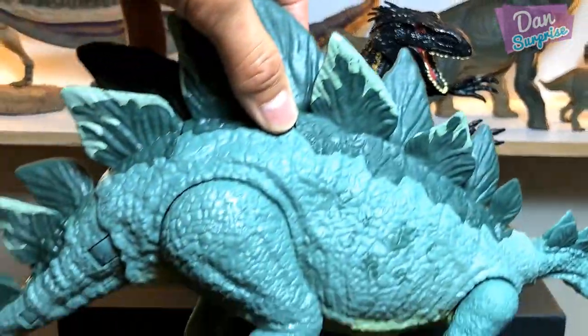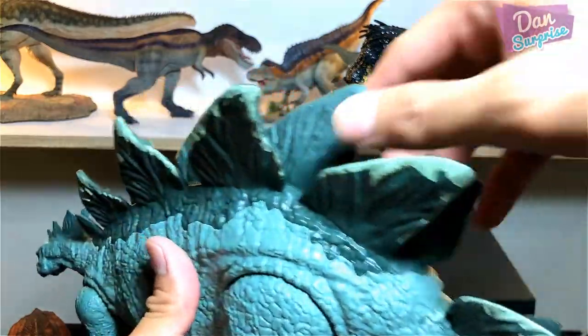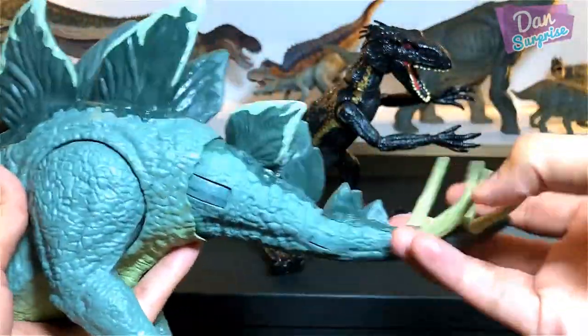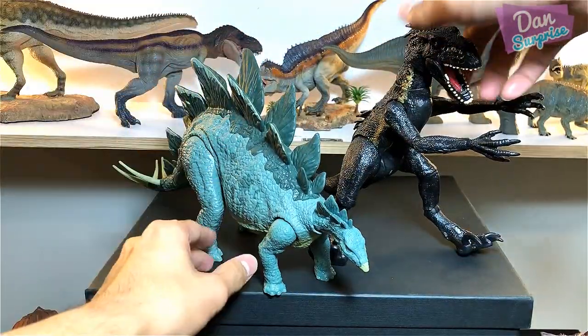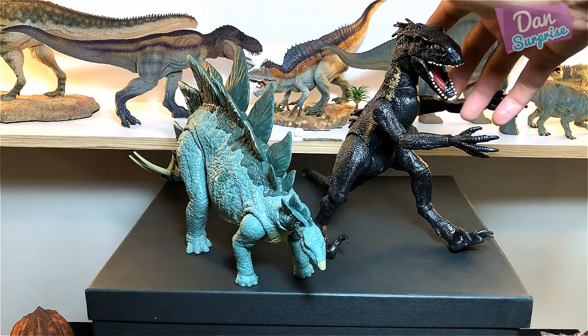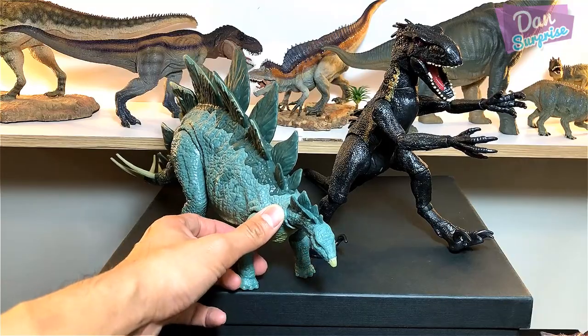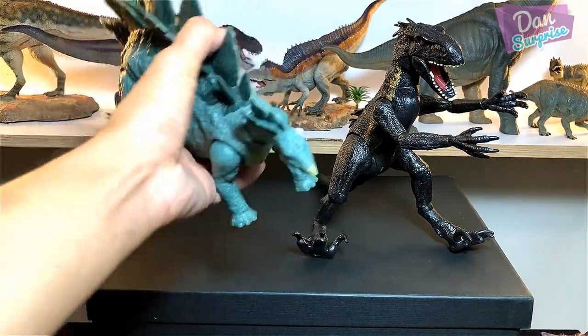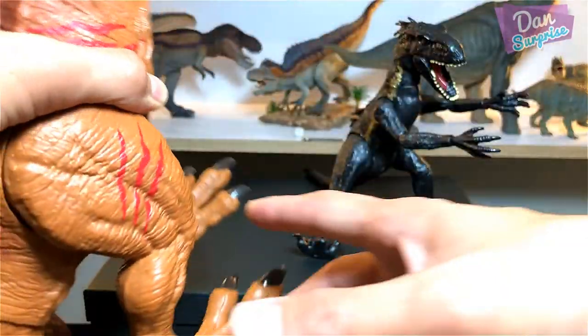We're going to compare it with the Action Attack Stegosaurus — one super cool action figure now beside the Indoraptor. Size-wise, they look pretty proportionate.